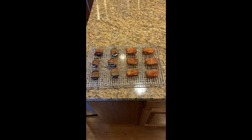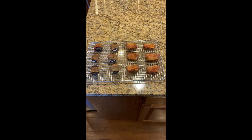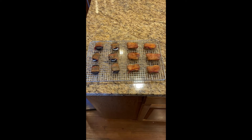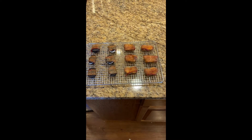Meat Church put out a recipe for bacon-wrapped Oreos, and I thought to myself, it has to be so delicious because it sounds disgusting. Then my friend Steph said that, according to the reviews, the Nutter Butters were better, so I'm gonna try both.